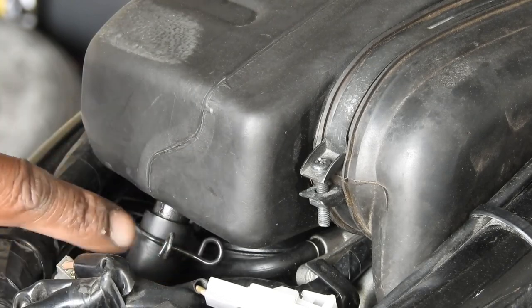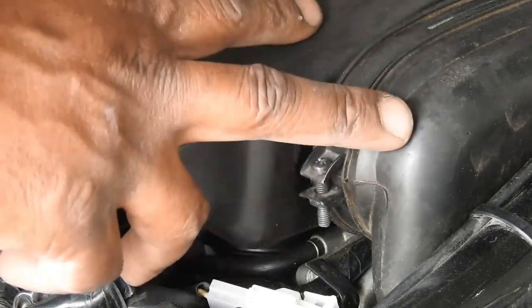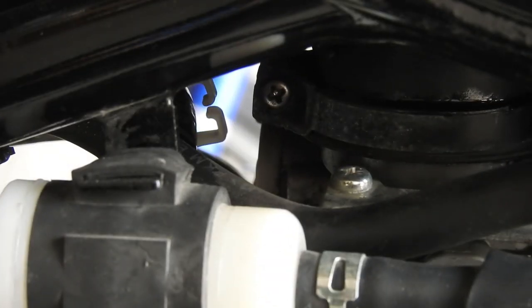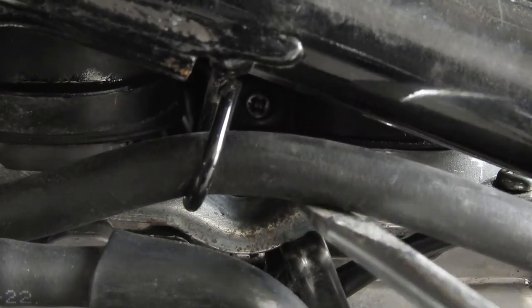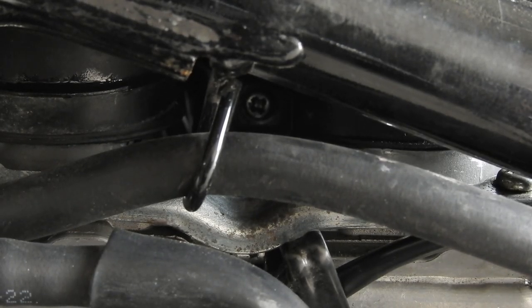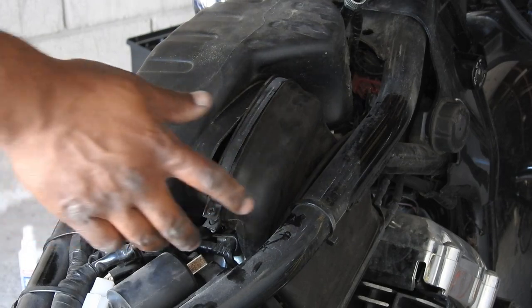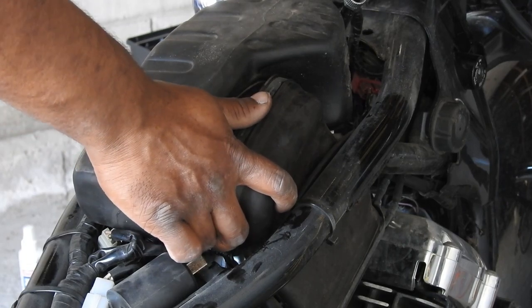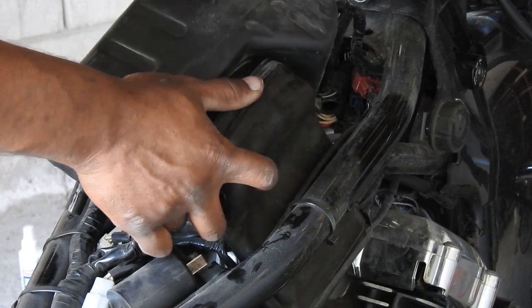Next, disconnect the cylinder head breather hose from the surge tank, and take off the screw on the surge tank duct. To disconnect the surge tank from the carburetors there are two hose clamps — one right back here and the other located way back here. Disconnect those, and with the cylinder head vent hose removed and the two clamps on the carburetor intake open, pull the surge box out.